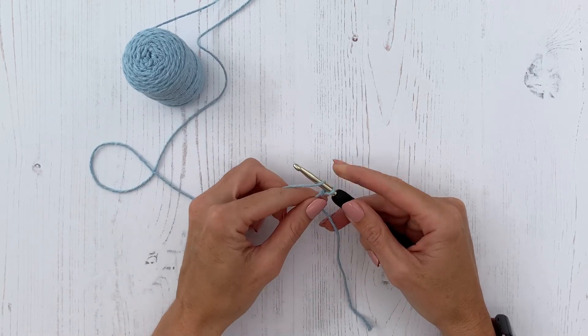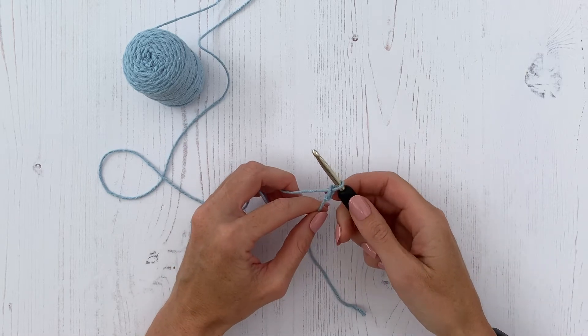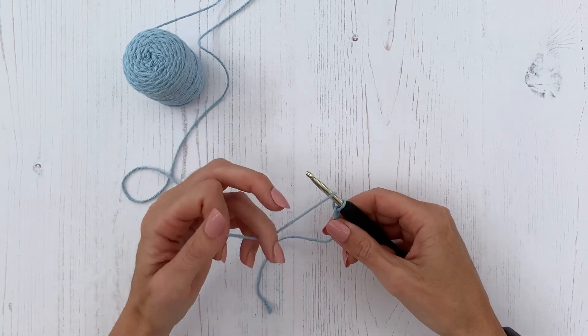The beginning of many crochet projects is a length of chain stitches. Yarn over, pull through the loop on hook.